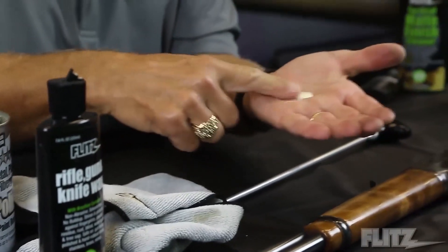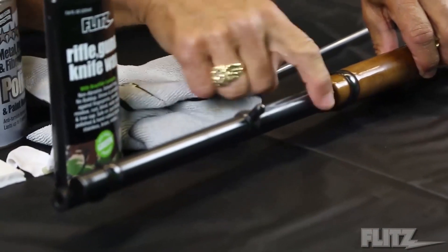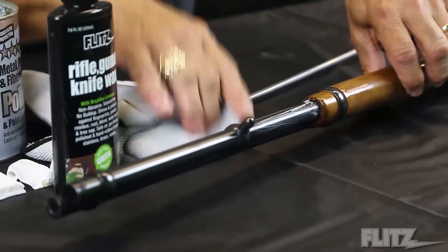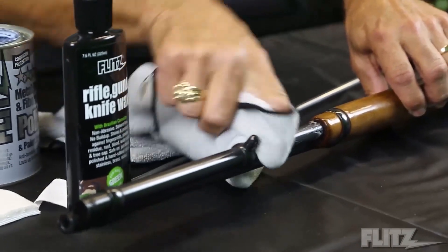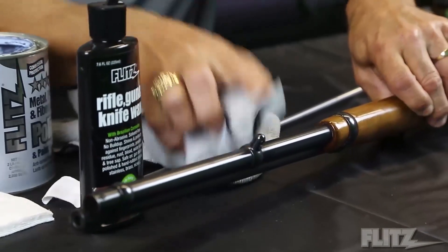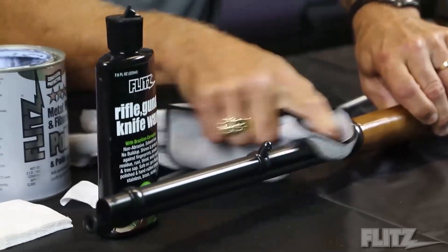This can be put over the entire firearm. We're going to put the Flitz wax directly over the gun bluing like this. I'm just putting it on by hand, then I'll take a soft microfiber cloth and wipe it off. One thing nice with the gun wax — you don't need to let it dry or harden. It's a natural product. You're putting it on and wiping it off.